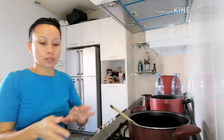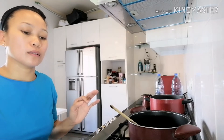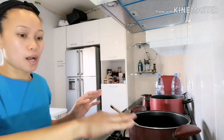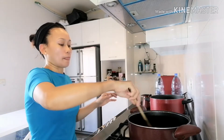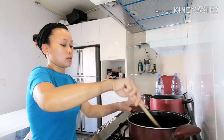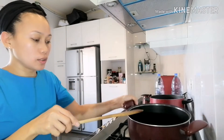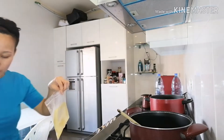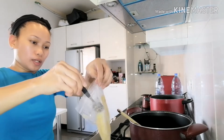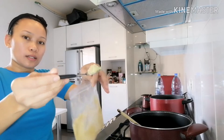It's step by step: first we cook the veggies separately, then the chicken separately, then the noodles separately — because some of them don't eat veggies, they'll just eat noodles with chicken. Okay, the onion is already sautéed a little bit. Now I will add garlic — I love garlic so I will put a little extra.